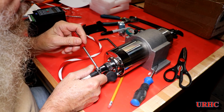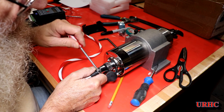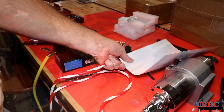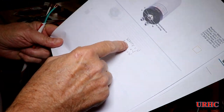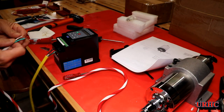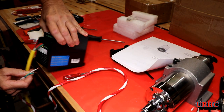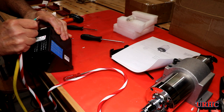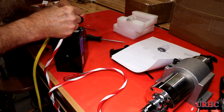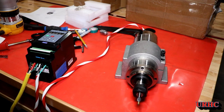I went with the 2.2 kilowatt unit because it has ER20 collets, which allows me to use half-inch bits for the router. I wrote down the wires but did have to switch them on the VFD afterward. The water-cooled spindle can actually run at lower RPM than the air-cooled version. You can get these in air-cooled, but they're almost as noisy as a regular router. This water-cooled one is just extremely silent — I could not believe it.